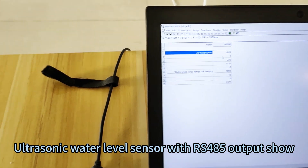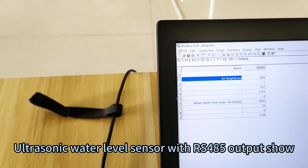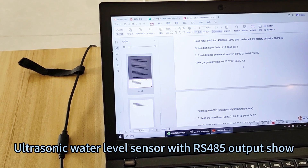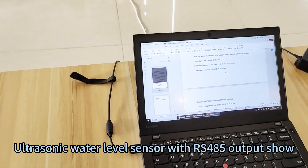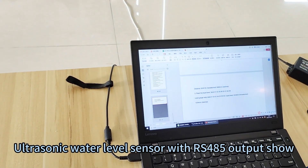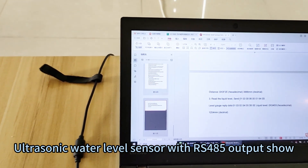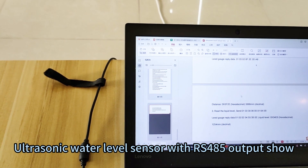You can check it — it will start sending data. You can check this instruction first. From the instruction, that is the reading distance command, and the 0001 register is for the airhead. The airhead is the distance from the sensor head to the ceiling — we call it airhead.